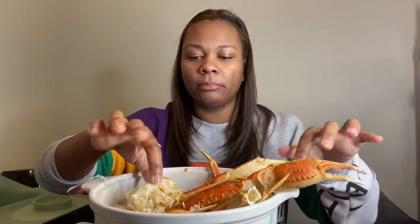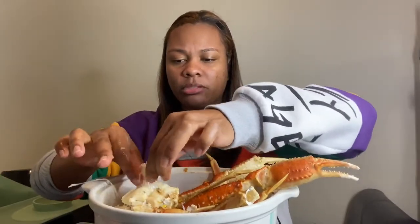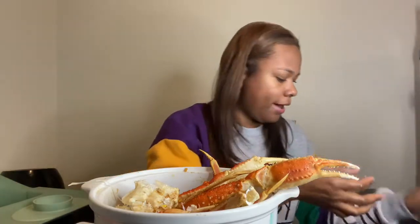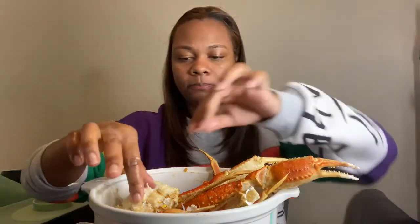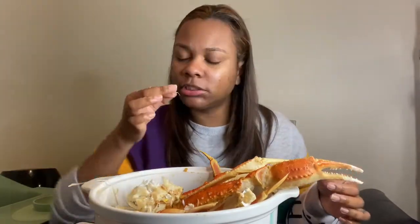I've never broken a bone or sprained anything, probably because I never played sports growing up. I was a sheltered child — my mom wasn't letting me do anything. I didn't play any sports, I had to go to school and come straight home. I couldn't even stay after school.